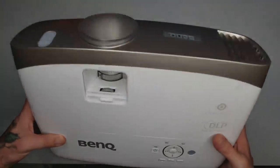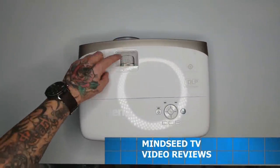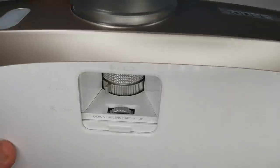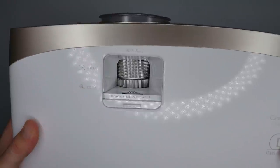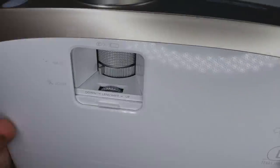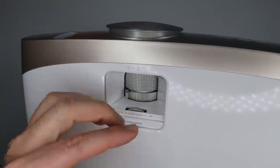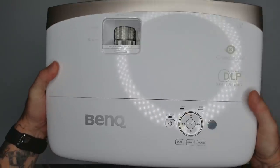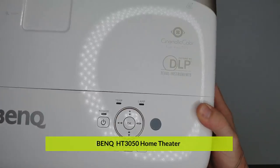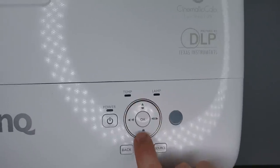This is the BenQ HT3050 with 1080p native resolution. You've got your focus knob right here in a hidden compartment — it has pretty high ridges so you can fine-tune focus very slowly. There's also a zoom knob, and a up/down lens shift tucked away here, so if your projector is at a certain height you can shift the lens up and down, then close the compartment — it's hidden away. Really nice feature.